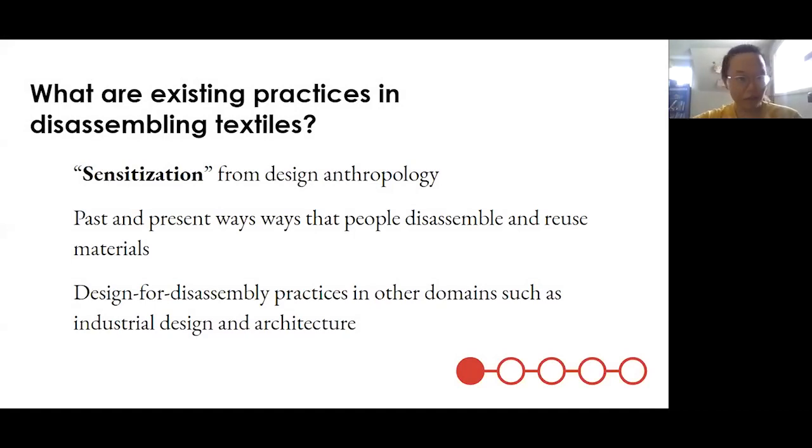As I mentioned, we started at the thrift store. This was the answer to the question: what are existing practices in disassembling textiles? To borrow a term from design anthropology, we call this process sensitization — to get a sense for the past and present ways that people disassemble and reuse textiles, where people would actually go to the thrift store and find suitable garments to unravel so they could use the yarn for other projects. This really connects to design for disassembly movements in domains such as industrial design and architecture — how can we design our things to be disassemblable, reusable, or more easily recyclable for materials?